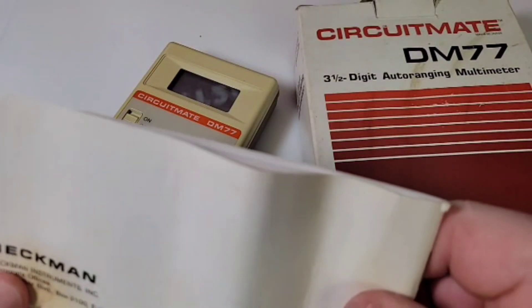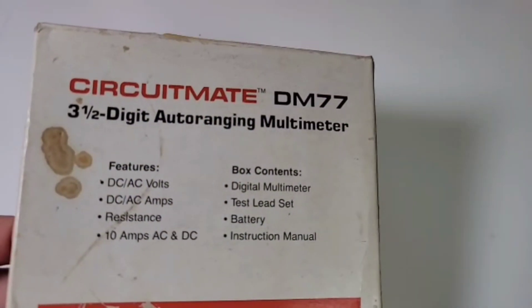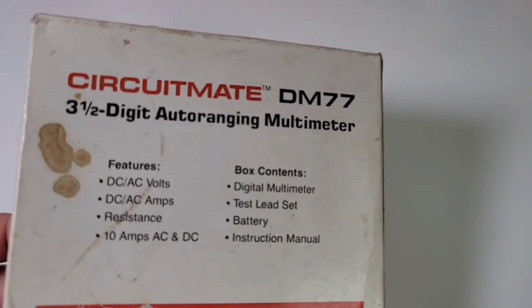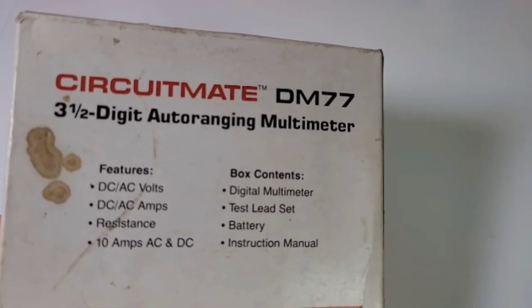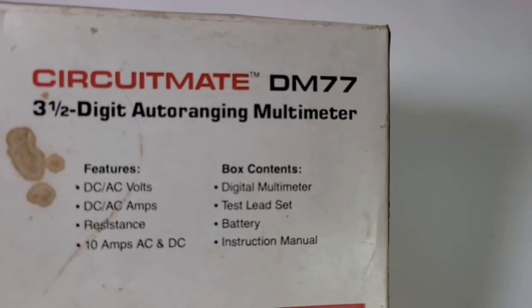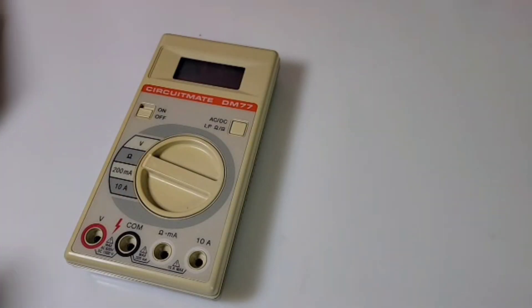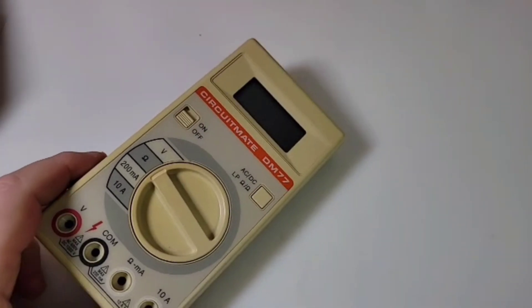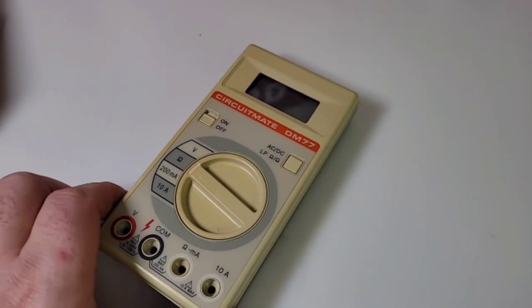The main box is a little worse for wear, but it gives you a quick lowdown: DC, AC volts, DC, AC amps, resistance, and 10 amps AC/DC. Look what you get — a battery, instruction manual, test leads, and the multimeter of course. And there is that gorgeous meter — one sweet looking vintage piece.